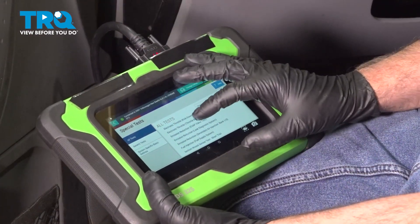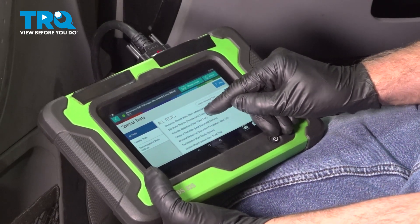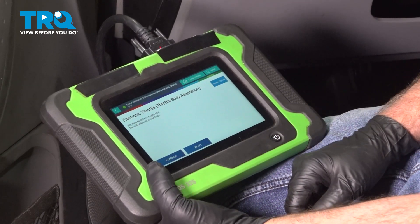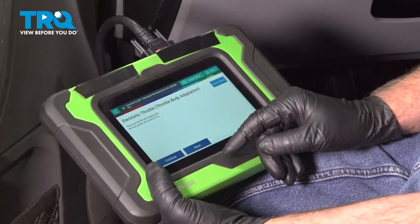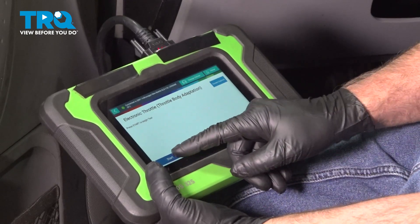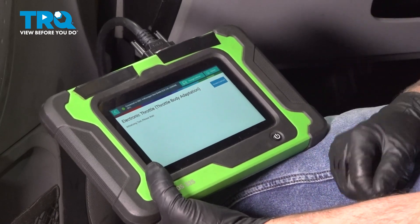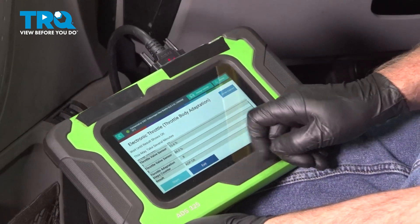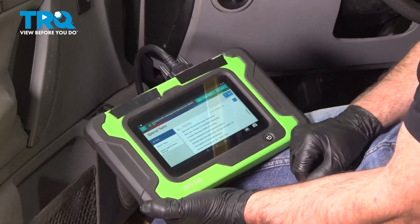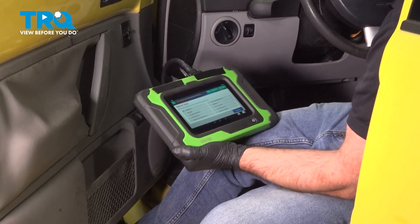With a scan tool, you're gonna need to do a throttle relearn — go to the throttle body adaptation, the electronic throttle body. Key must be in the on position, no fault codes. Press start to begin. It's testing the throttle body right now. That shows the results okay, so we can exit out — we're good to go. Shut the key off and disconnect the tool.